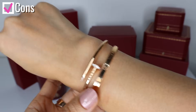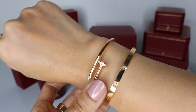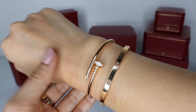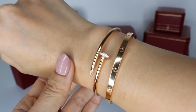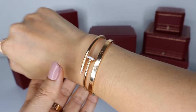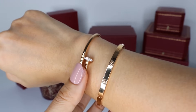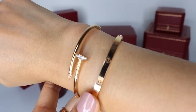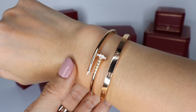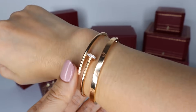For some cons, some people may actually prefer the statement look of the regular size, so the dainty look of the slim Juste un Clou may not be for everyone. Also, it is pretty lightweight, and some people may find that it doesn't feel substantial enough for a designer bangle that costs quite a bit. I also weighed the bracelets — the slim love bracelet weighs about 20 grams, whereas the Juste un Clou slim is only about 8 grams. That is such a big difference. When you compare the prices of the thin love bracelet and the thin Juste un Clou without diamonds, the price difference is not as much as the difference in the weight of gold you're getting. But the Juste un Clou is more pricey per gram because it requires a lot more craftsmanship.